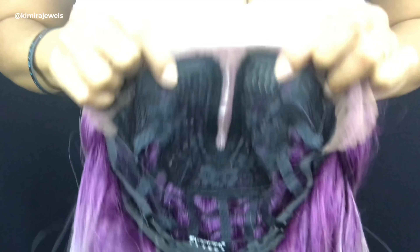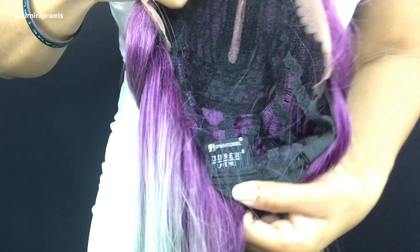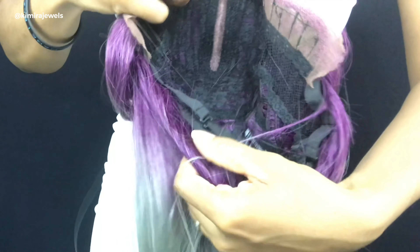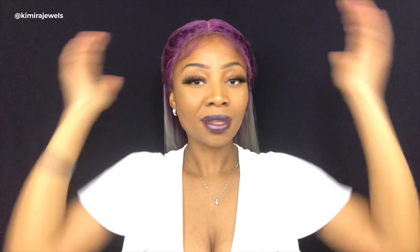Cap construction: there are two combs in the front, a comb in the back, and the adjustable straps. I will insert a clip here of the inside of the cap — you've got two combs right here, the parting space in the middle, one comb in the back, and the adjustable straps on either side. And this is what the lace looks like before it's cut. All in all, it's a very pretty wig. I was considering doing a separate video for the other color, but it's all the same construction, so I will just come back in this video and show you the other color.